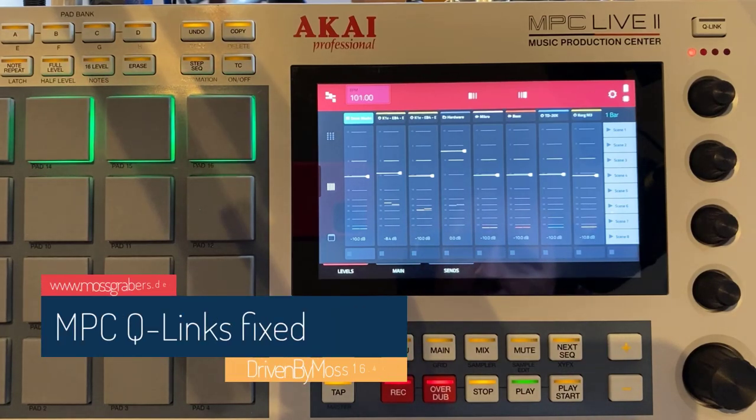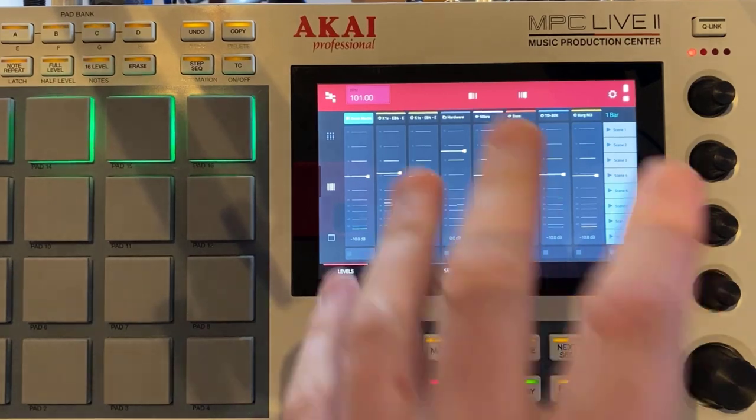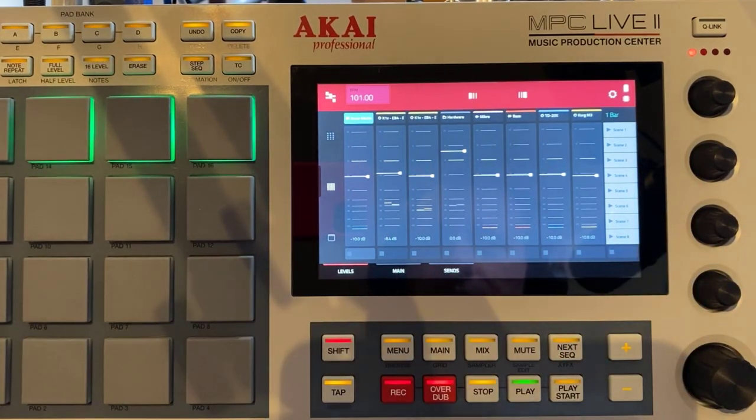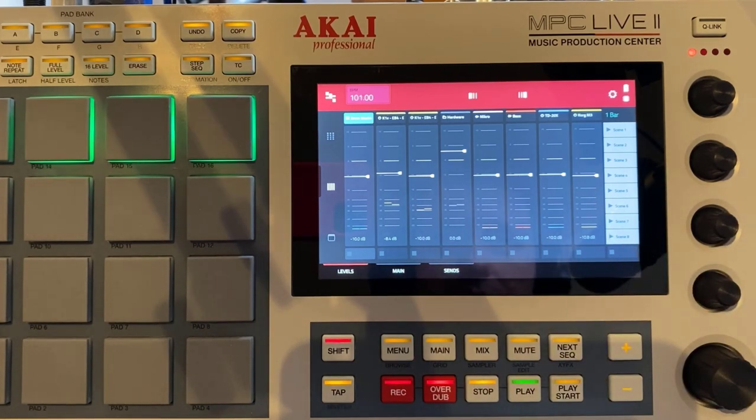Hello everybody. Akai finally released a 2.11 firmware update for the whole MPC series, including my Live 2, which I use here for demonstrating it. It works with all the Akai MPCs which are still supported by Akai. I'm not sure about the new MPC Key 61, so if someone already got this, I would really love to hear feedback if my support for Bitwig is also working with that device.